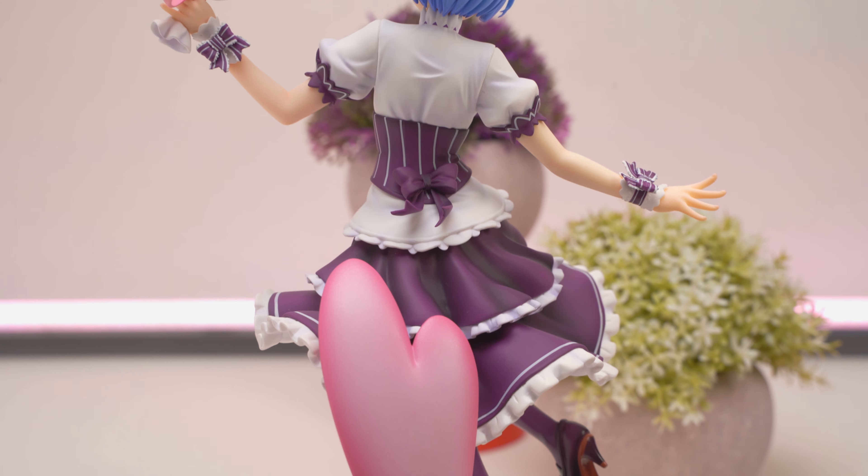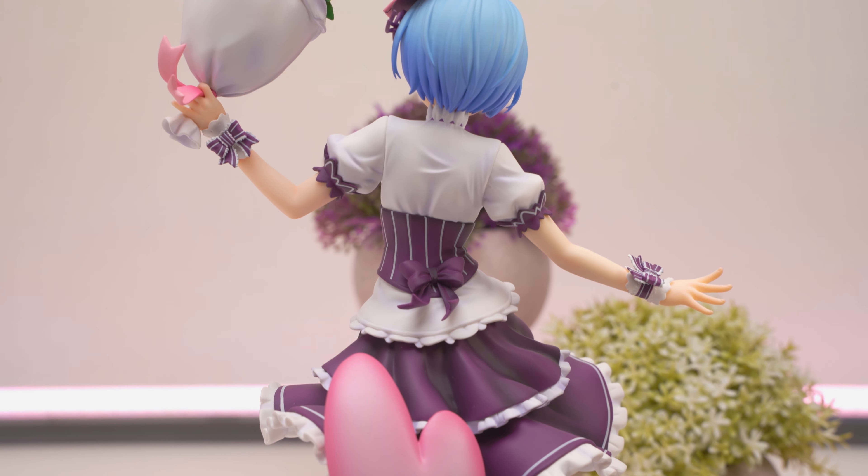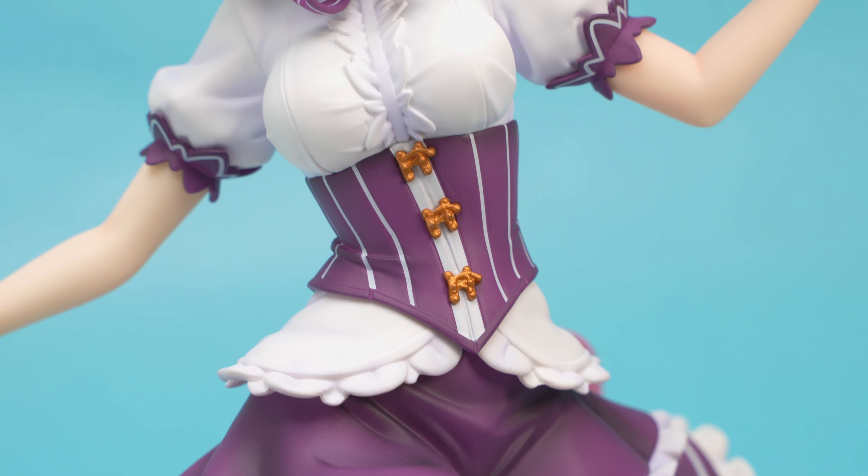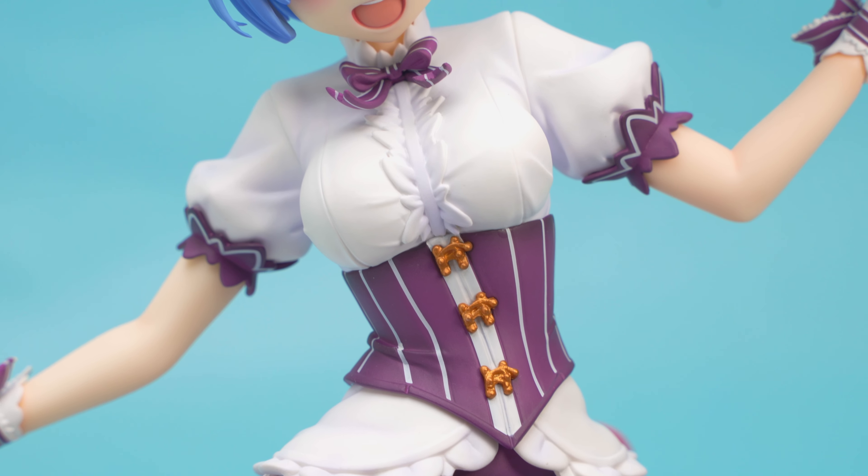One thing I want to mention is when we unboxed her, we were impressed that everything on the sculpt is super crisp. This is a rarity, especially at the smaller 1/7th scale.